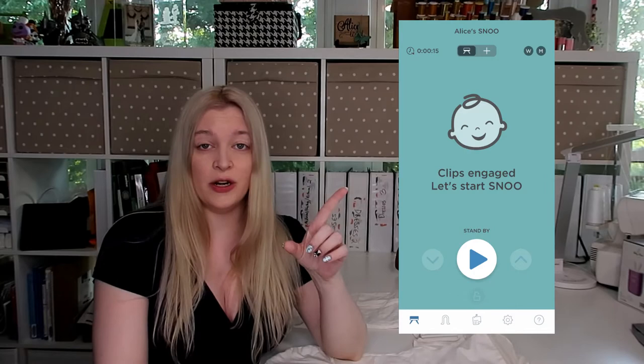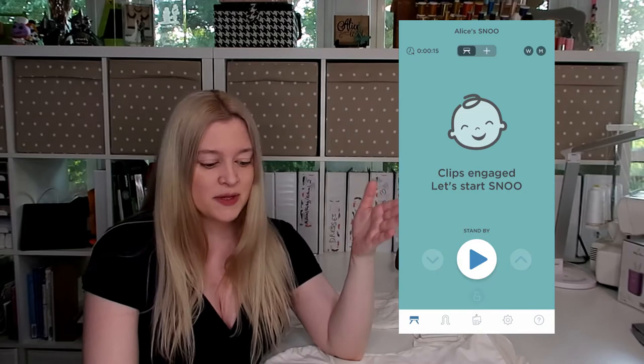The SNOO also has a proprietary app that you have to download with it. I'll put a picture right over here of what it looks like normally once your SNOO is connected to Wi-Fi but not on — it will say clips engaged, let's start SNOO, and it's on standby with a color associated with it so you know the SNOO is plugged in and ready to go but not yet on. Once you're ready to turn it on, you can do so from your phone directly or press the button on the SNOO itself — either one works.